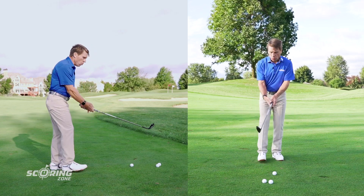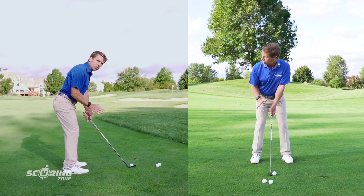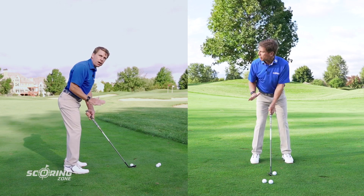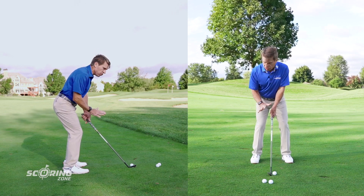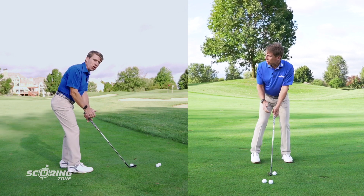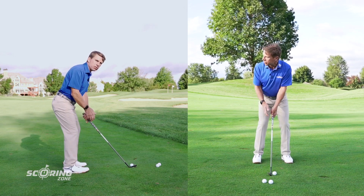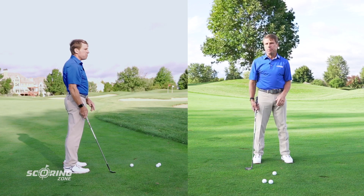Here's the key. When you take your stance — left, right — ask yourself: do you feel like you could jump off the ground? Because you should be on the balls of your feet. If you're on the balls of your feet, you're athletic and you could jump off the ground. If you're on your heels, you can't. If you're on your toes, you can't. But if you're on the balls of the feet, you can. From here, I can make a good athletic swing because I'm in balance.